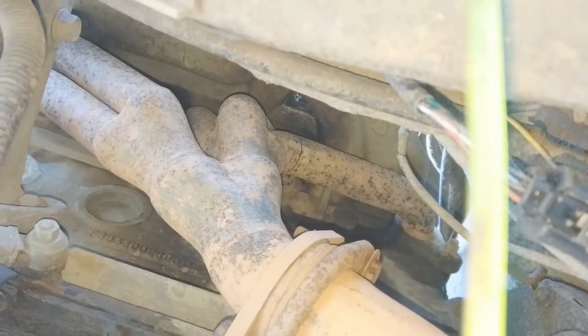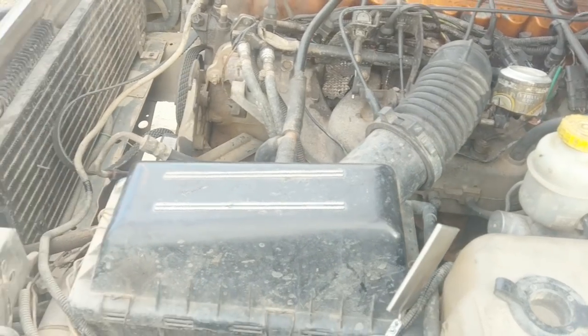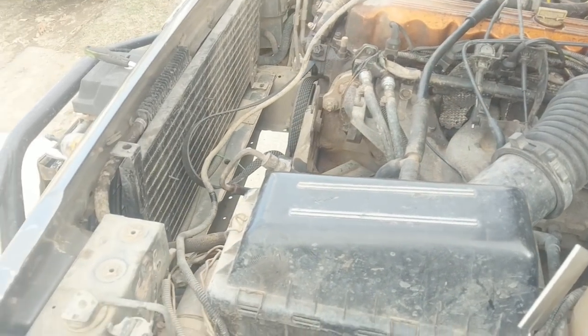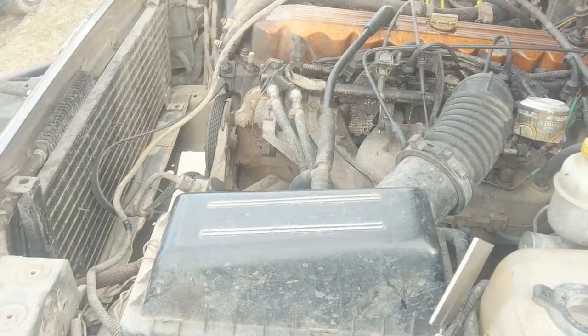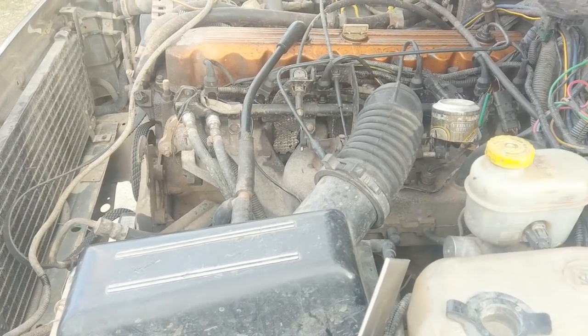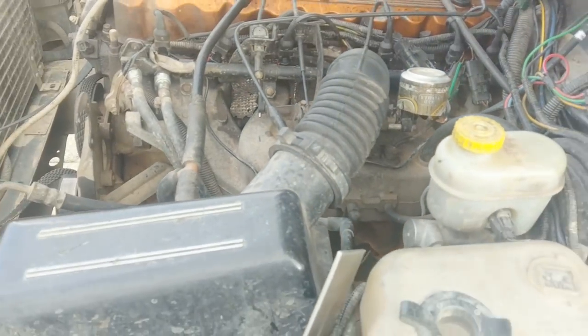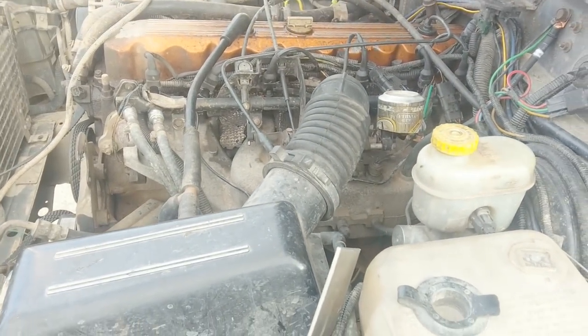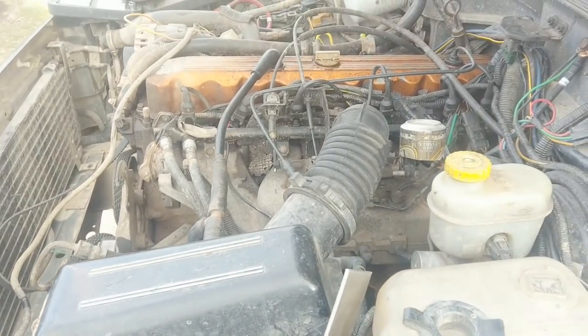I guess cranking down the bolts — I gotta fix that one, huh? Oh man, I freaking hate Jeeps. We just got a little leak here. Let's fix that leak. Oh, there's another leak. Oh, there's another leak. Oh, that's cracked. That's broken. That's falling apart. It's almost worth it to just let them fall apart on you. You'll never fix the damn thing. Only delay the inevitable.